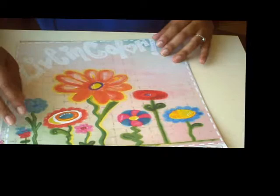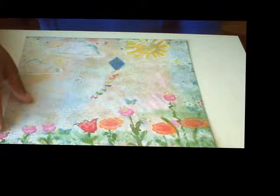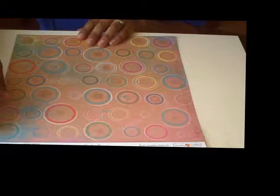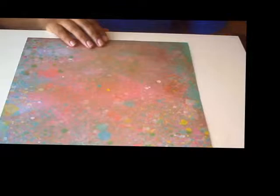Next is called Live in Color and that's got some great hand-painted flowers with a distressed green and floral print on the back. This one is called Beautiful Daydreams — it's got a lovely little landscape on the front and a multicolored stripe on the back. And this is called Color Burst — multicolored circles and on the back a sort of distressed paint splatter.